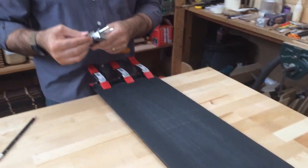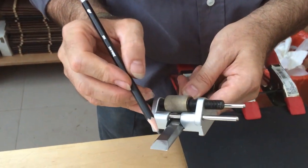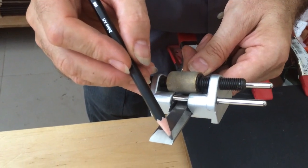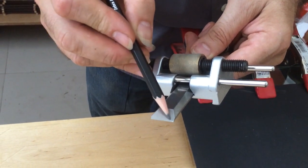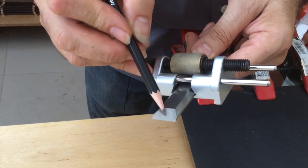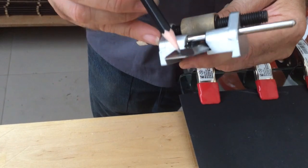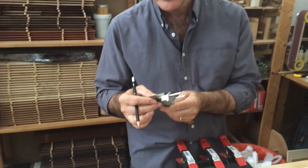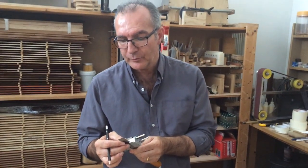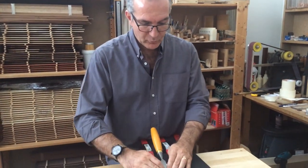Let's have a look again. This is getting closer — I can see only a little bit of gloss around here but all of this is now scratched from the 320 sandpaper. Looking at the edge in the light, I can see these little teeth are starting to go. I just need to do a little bit more work here.